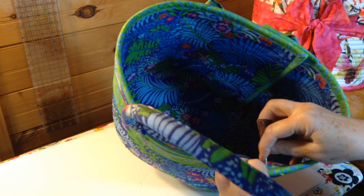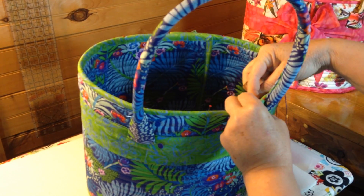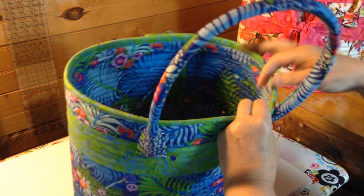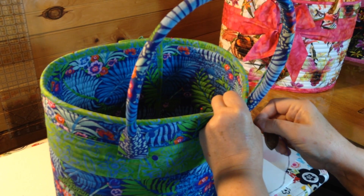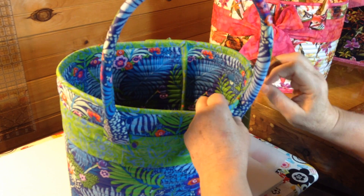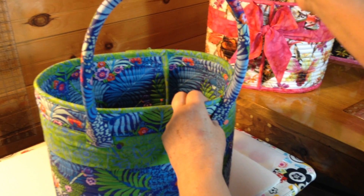Going back in to the inside very close to where I came out, and I'm going to do that three times so the handle is set on the top of the bag. Now I'm going to do the same thing three times on the other side. You may ask why three times — that's just something I've decided to do. Just in and out three times.